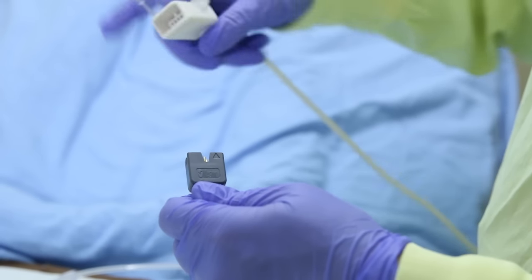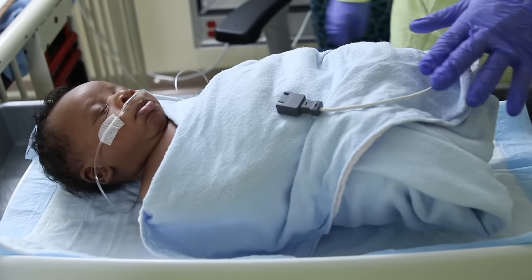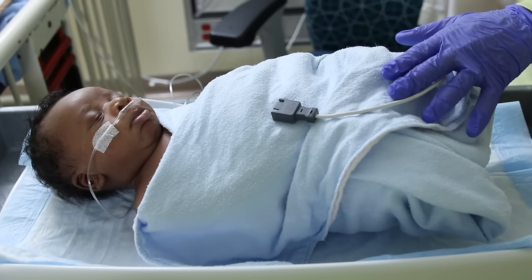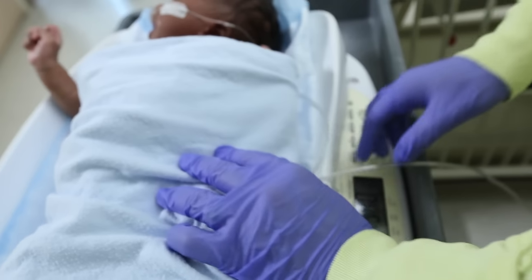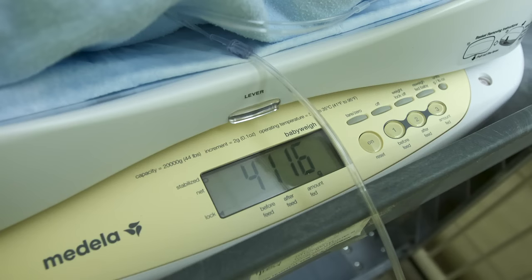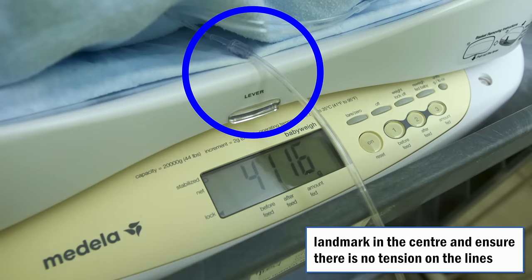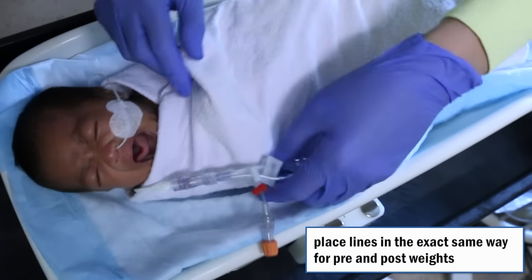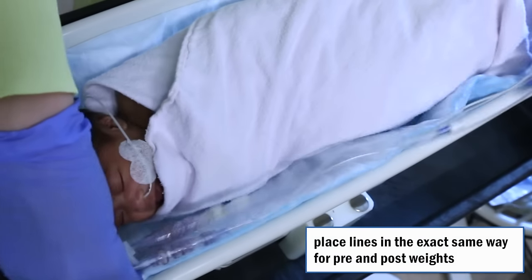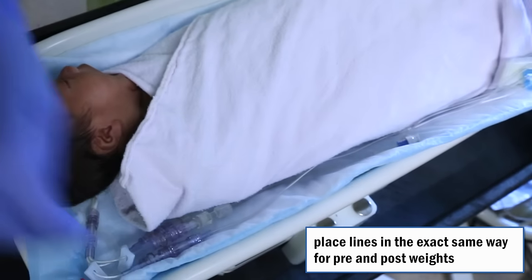If the infant has leads or lines, disconnect any leads that can be disconnected briefly for the weights, such as the heart monitor. Silence the alarms and place the remaining leads attached to the baby completely on the scale with the baby. For lines that cannot be disconnected, place the heaviest portion under the infant's bottom and have the remaining portion hang off the side of the scale loosely in a precise location so that it may be replicated for the post weight. Have it hang over the center of the front of the scale to help with landmarking. Ensure there is no tension on the hanging portion of the lines. The most important aspect is to place the lines the exact same way for the post weight as for the pre-weight.